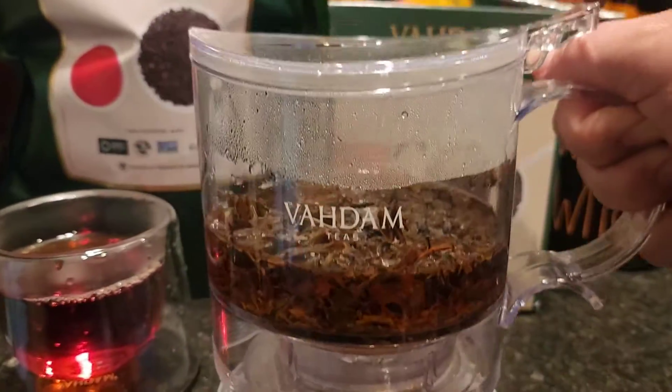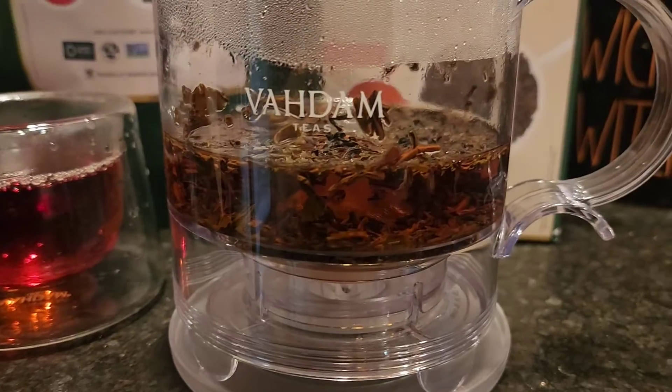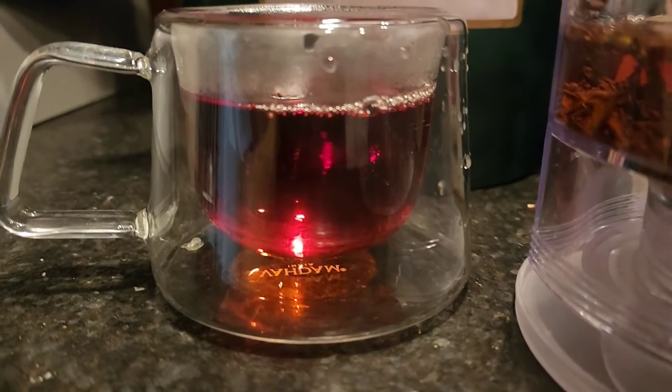So I'm going to leave this sitting here and let it continue to steep. I will probably come back and drink this as well. I might even add a little bit more water in there and let it sit while I enjoy this cup.